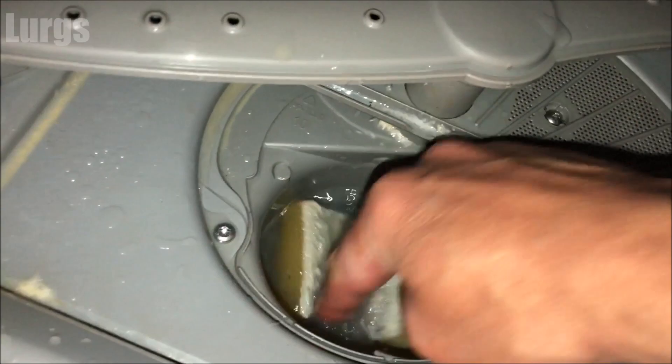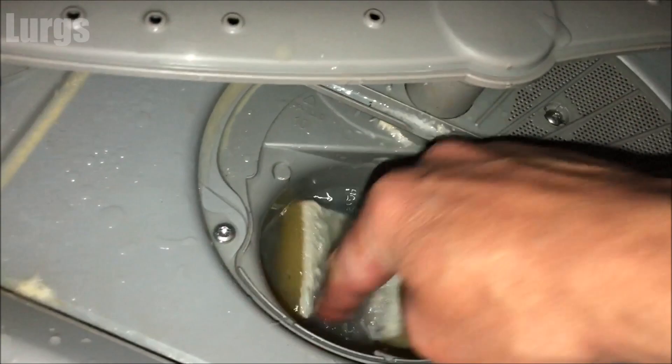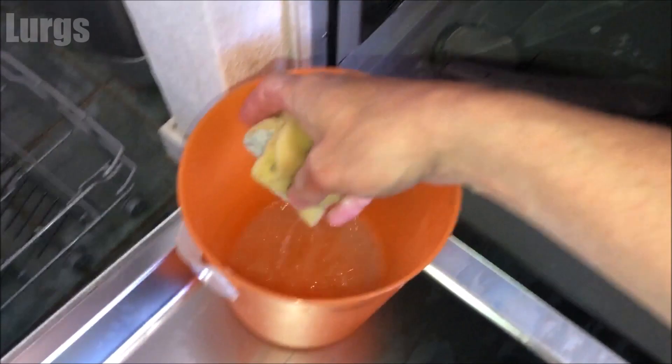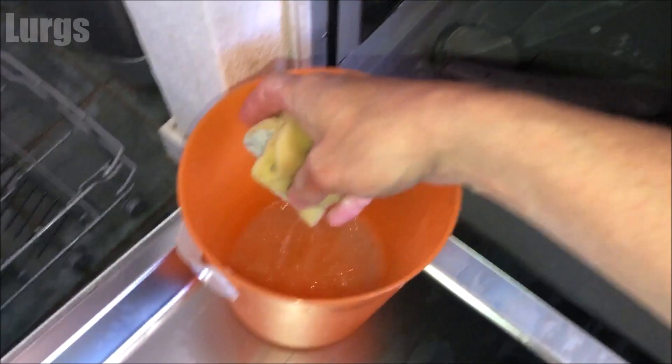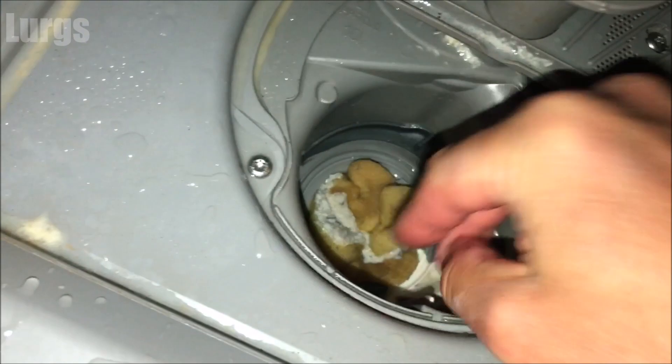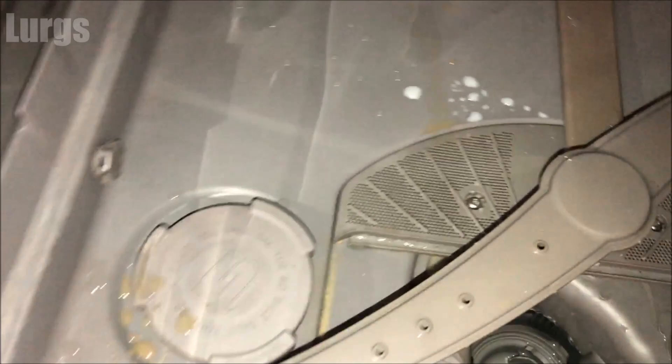Take an old sponge and just get rid of any excess water inside here, squeezing it into a bucket. While I'm doing that, there's a link above about how to add salt to this Bosch dishwasher — it's really important to add salt if you live in a hard water area. Just drain that out as completely as you can.